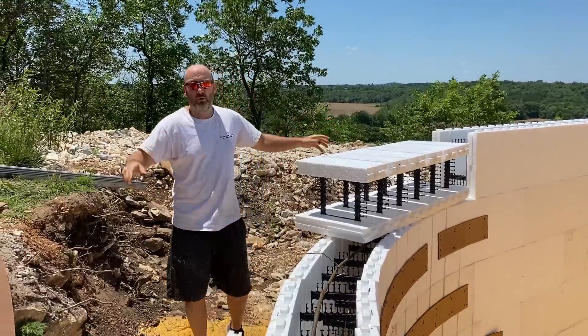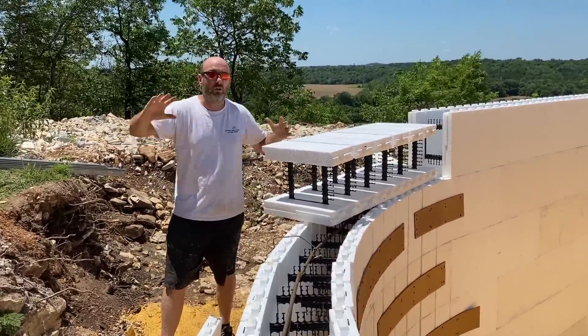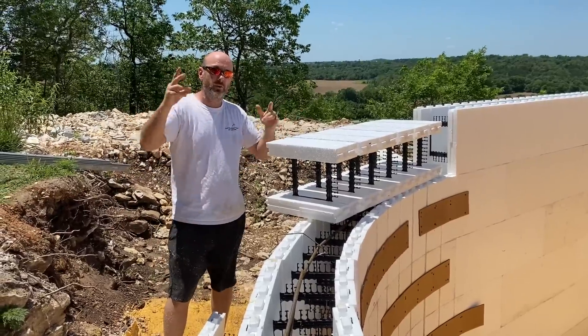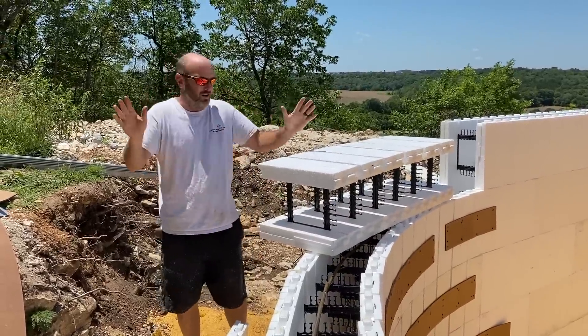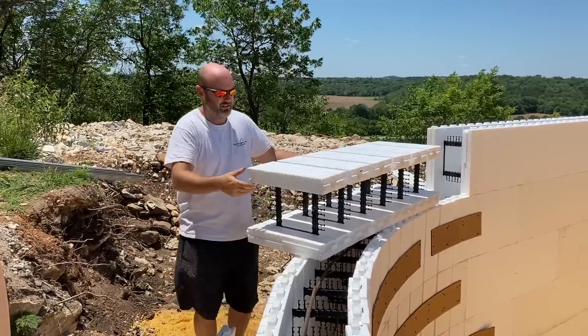This pool obviously has got curved walls. I may do a whole video on how to bend ICF. Fox Blocks makes radius forms anywhere from 4-foot to 10-foot. But they come in little 16-inch center pieces and they create a bastard joint every 16 inches, which is a lot to deal with.